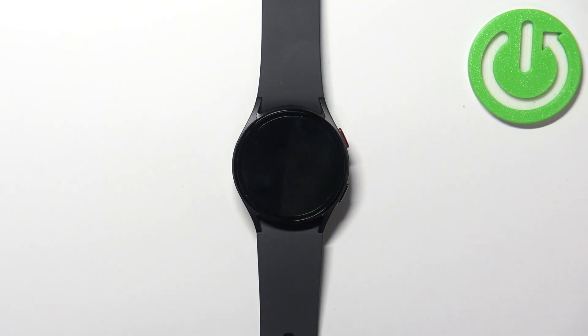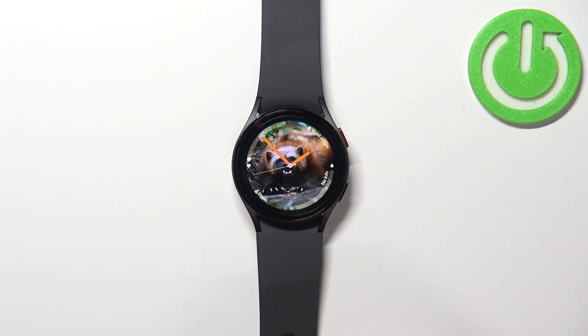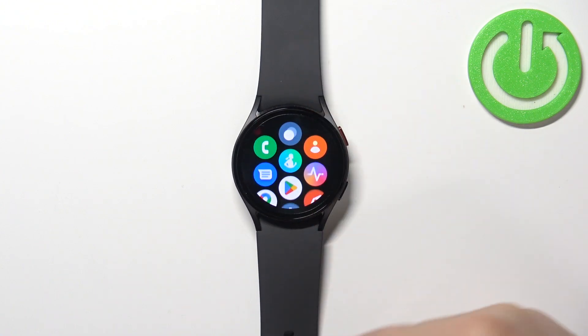First, let's wake up the screen on our watch. You can do it by pressing the home button. Once you wake up the screen, you can swipe up from the bottom of the screen to open the menu.